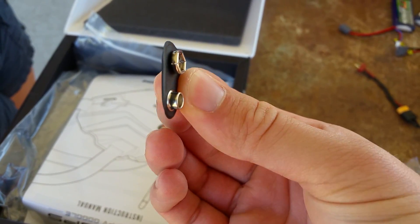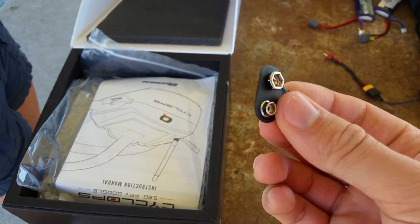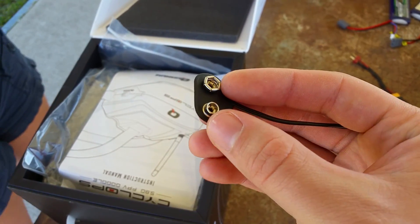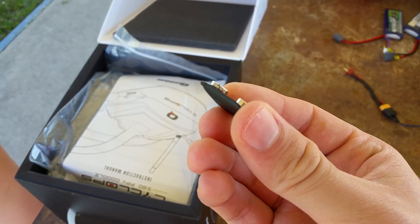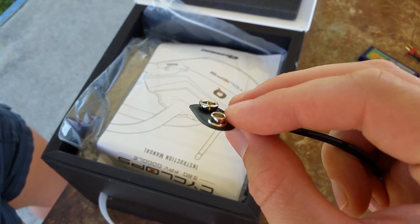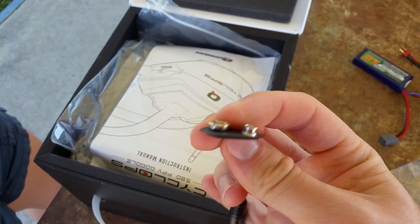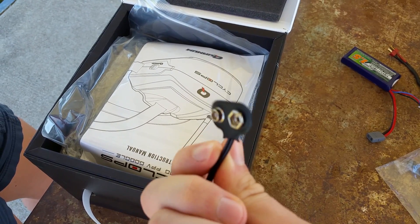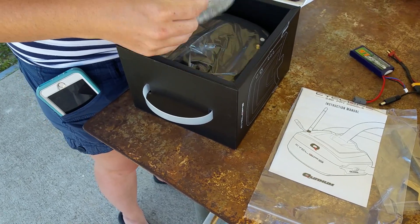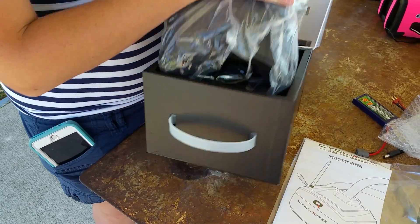It also comes with a nine-volt battery connector. I think they did that because these are designed for newbies — this is really meant to be someone's first pair of goggles who knows absolutely nothing about FPV. If you know nothing about FPV, you probably don't know much about hobby batteries, so they give you a nine-volt connector so you can buy batteries at your dollar store. You won't get many flights out of them, but it will get you flying FPV. Those are the two connectors you get, plus nice instructions.